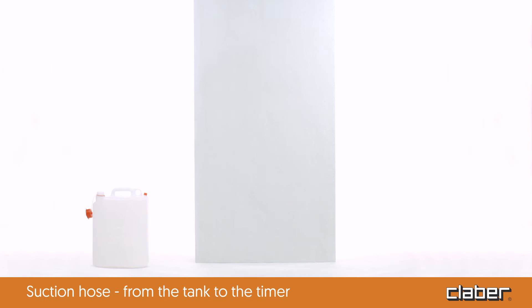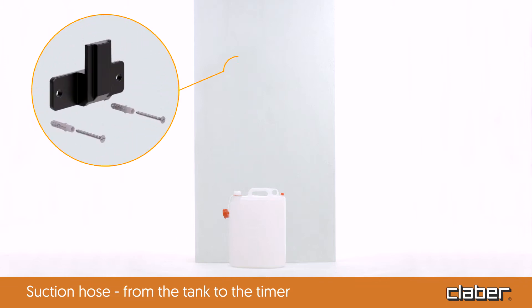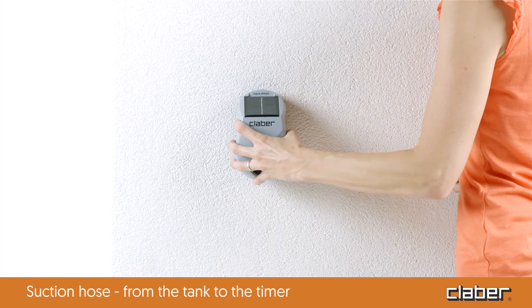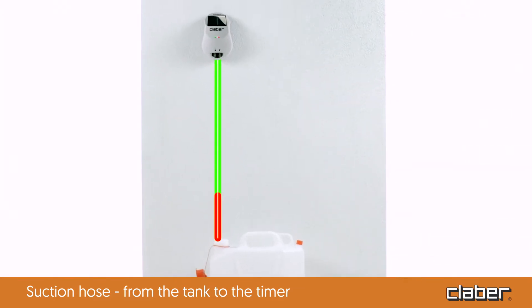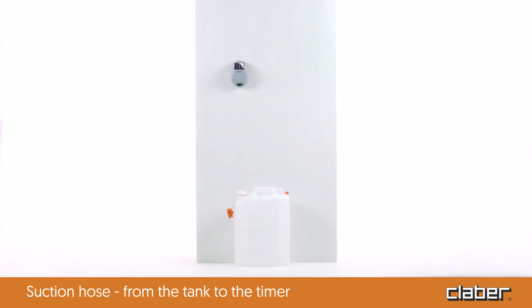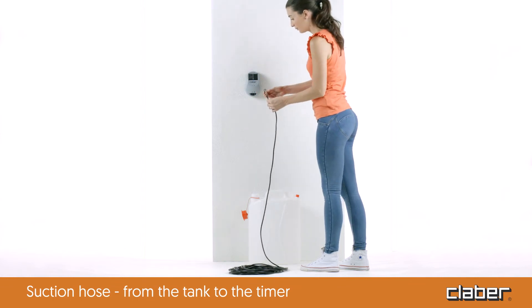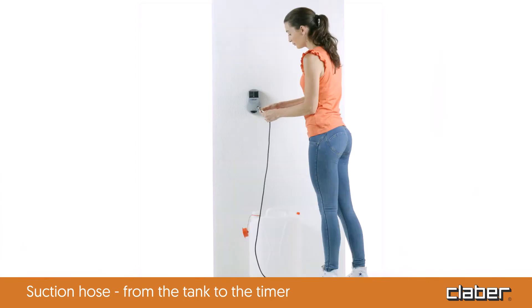The timer can be placed on any stable support or wall mounted using the provided handy bracket. To ensure the system operates properly, the timer should be positioned at least six inches above the container. Once a suitable place has been found for the timer and the tank, fasten the special filter to one end of the distribution hose. Insert the filter in the tank and thread the hose inside.